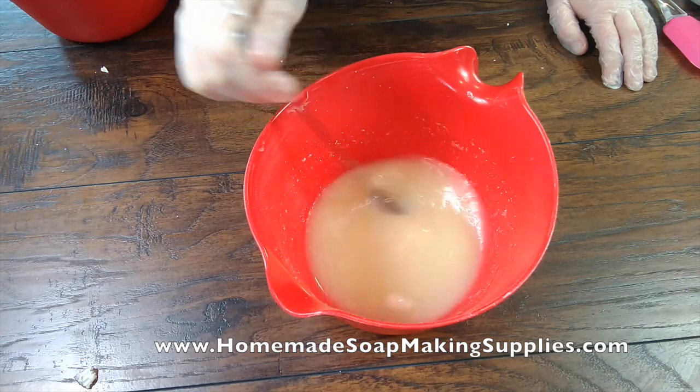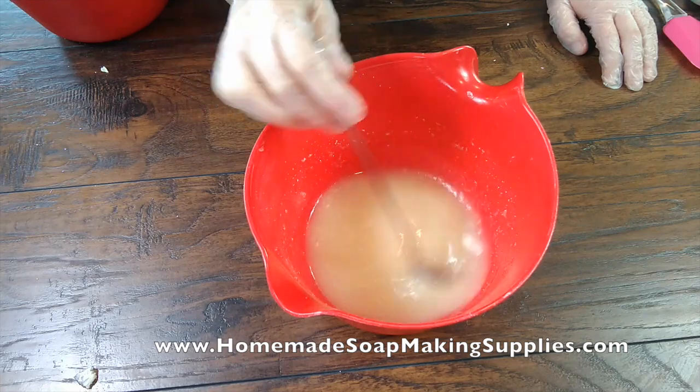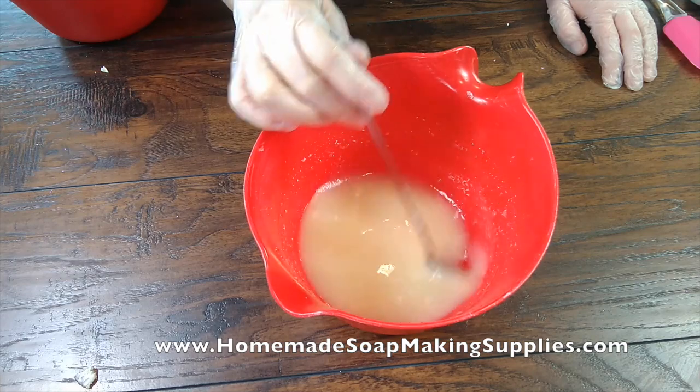So that took about three to four minutes to melt all my goat milk there. Now this is a smaller batch, of course, so it's only a two pound batch of soap.